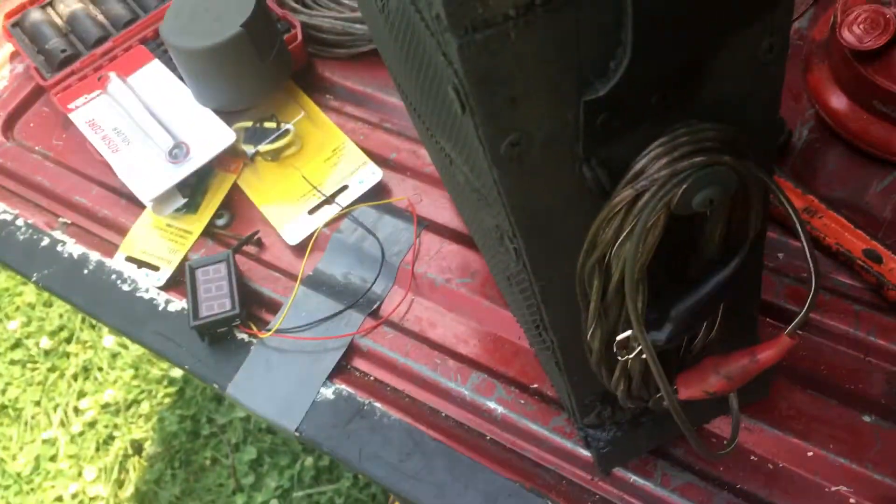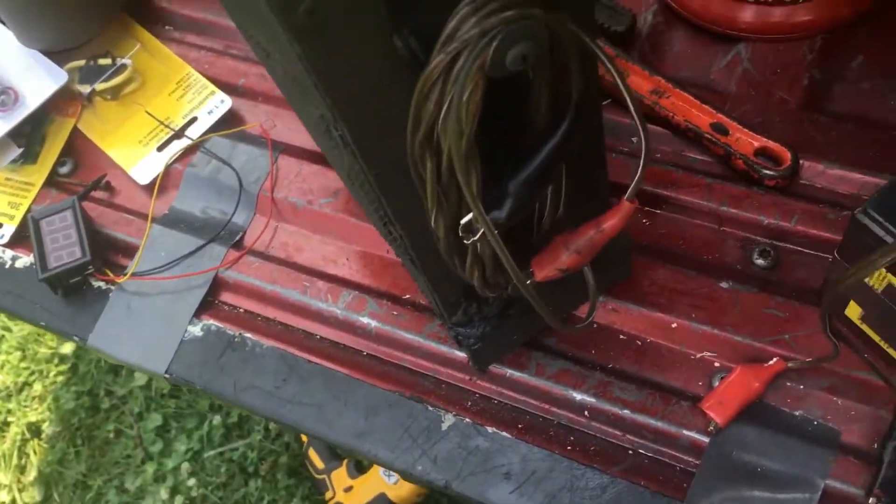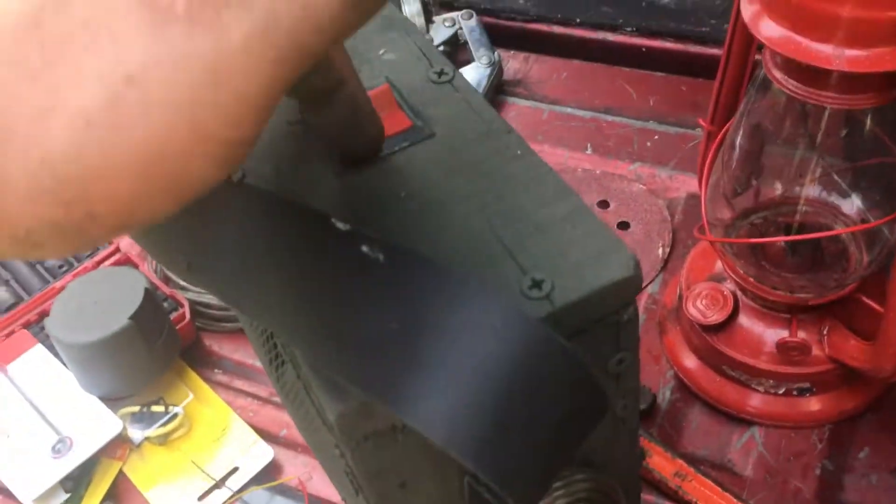This is just some random speaker wire I found dumpster diving, with some alligator clips — they sell them at Walmart. I did some quick connects up in here.